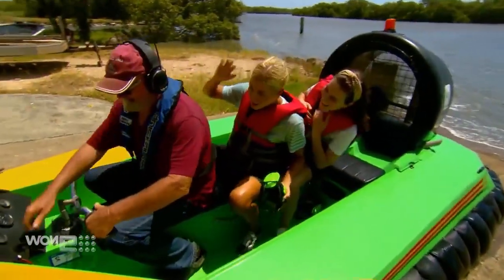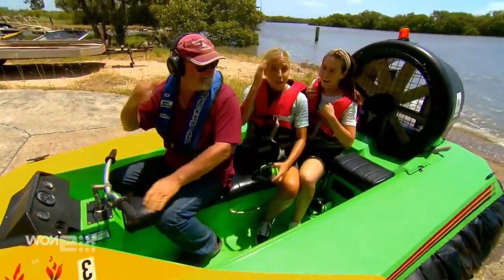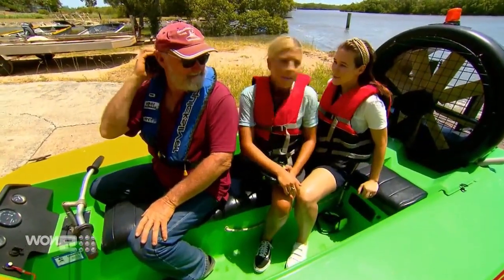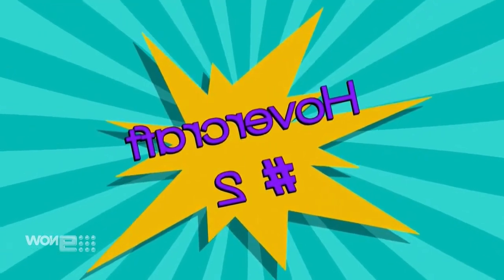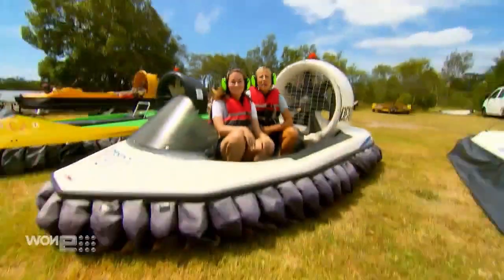That was so awesome — thank you so much! I didn't expect it to be so smooth. I'm ready for the next one. Next up: the Renegade.